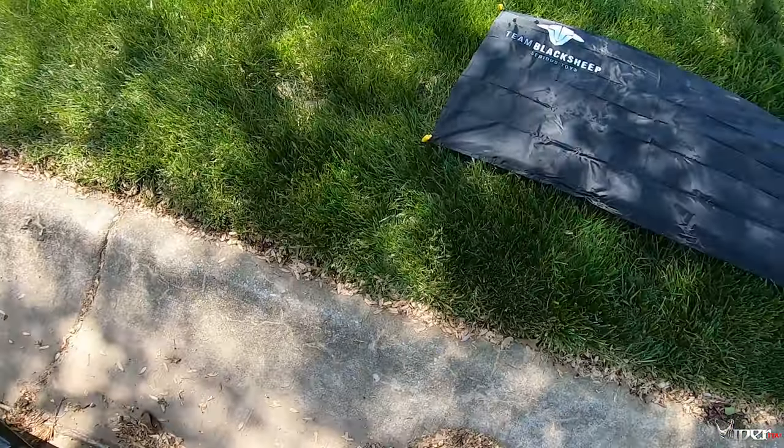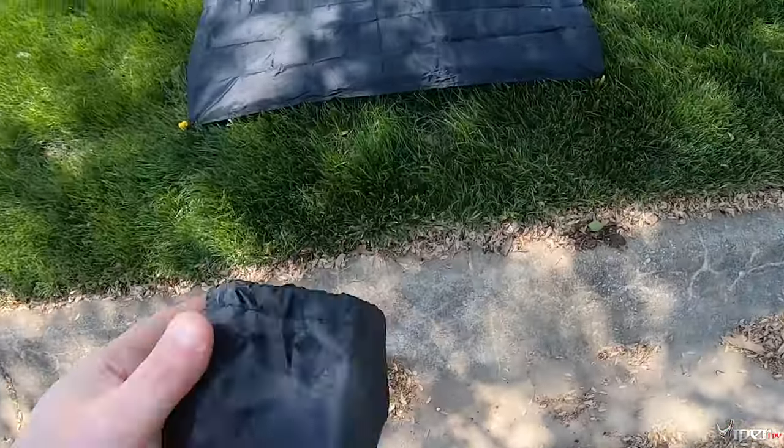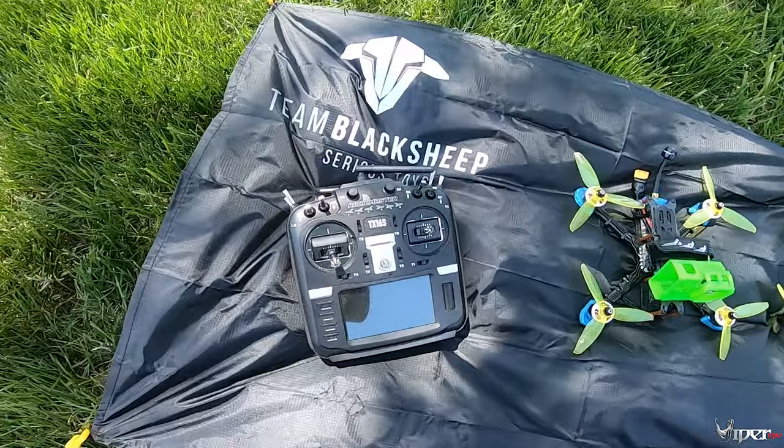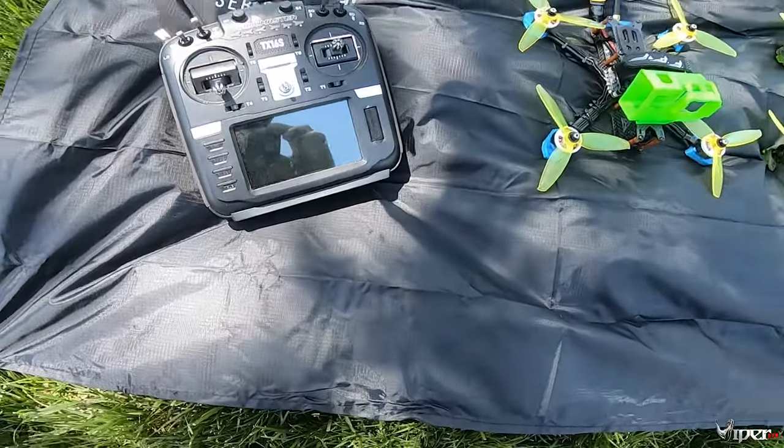It also comes with this little travel bag. These little travel bags fold up and cinch right into your backpack so you can bring it around. It comes in pretty handy — I'm setting up right now and this grass is kind of a little wet from the rain we've gotten here recently.